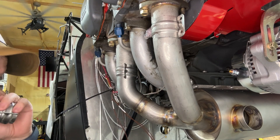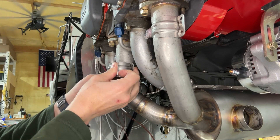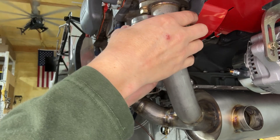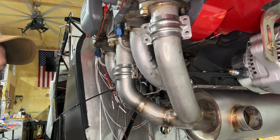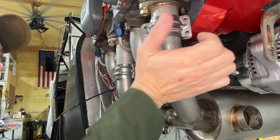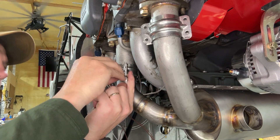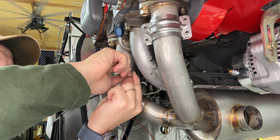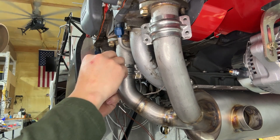It's important to note I am doing this temporarily — this will definitely come off again before it gets final tightened. When it does I will put some sort of exhaust lubrication in these slip joints and an exhaust anti-seize. Probably not overly important in this application but worth doing to reduce excessive corrosion and make it easier to get off when maintenance time comes.